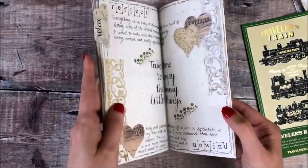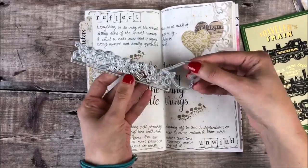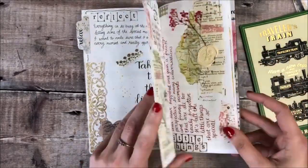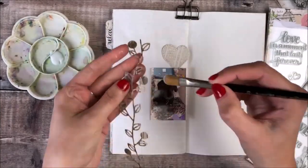These are some pages that I've already created using these two die cuts and I'm now going to be using a die cut from the Wedding Planner range.